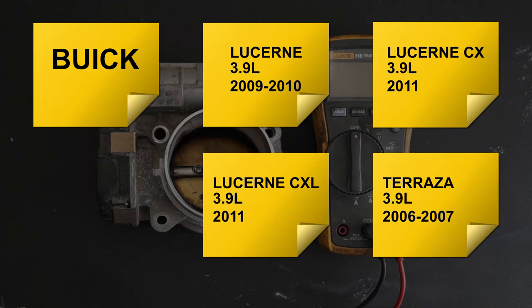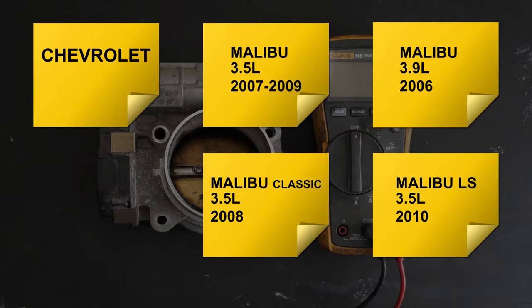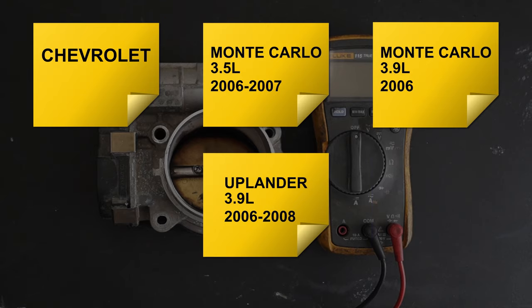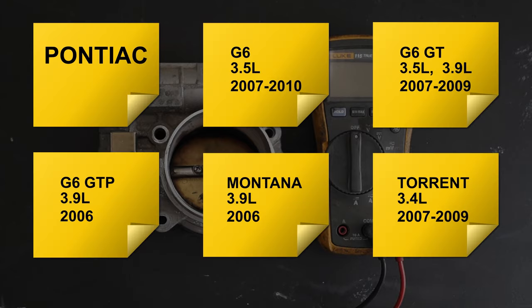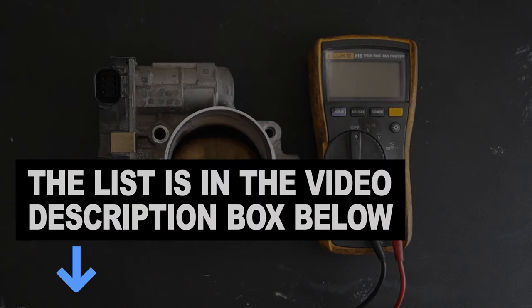Buick Lucerne, Buick Terraza, Chevrolet Equinox, Chevrolet Impala, Chevrolet Malibu, Chevrolet Monte Carlo, Chevrolet Uplander, Pontiac G6, Pontiac Montana, Pontiac Torrent, Saturn Aura, Saturn Relay, and the Saturn Vue. You can also find this list in the video description box below.